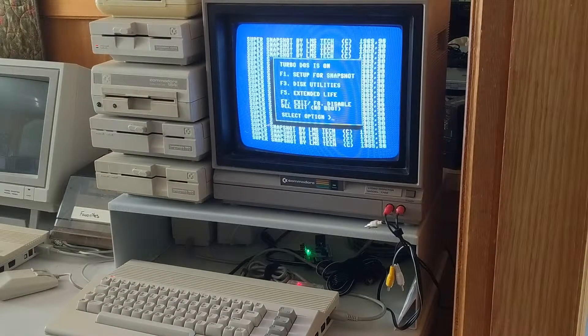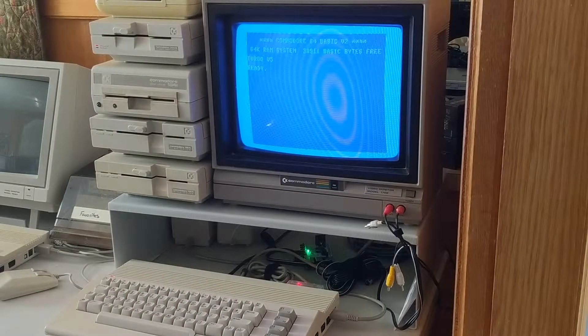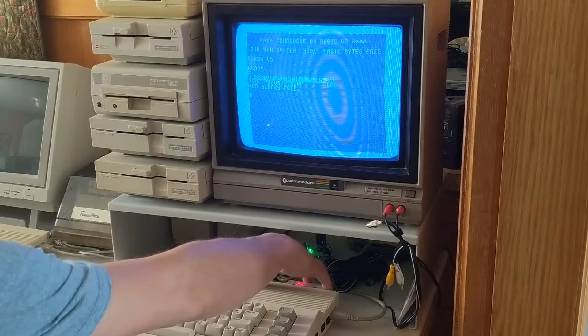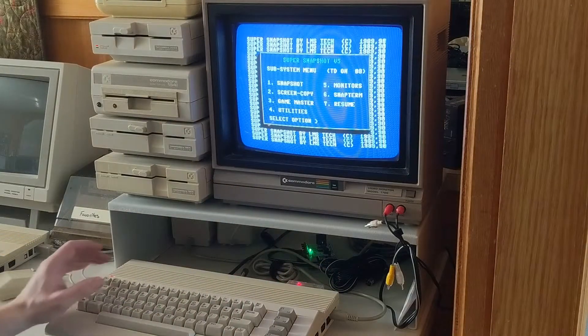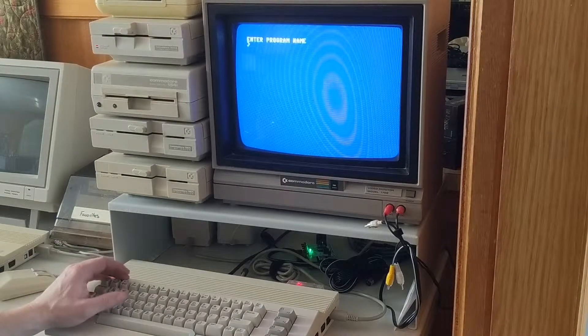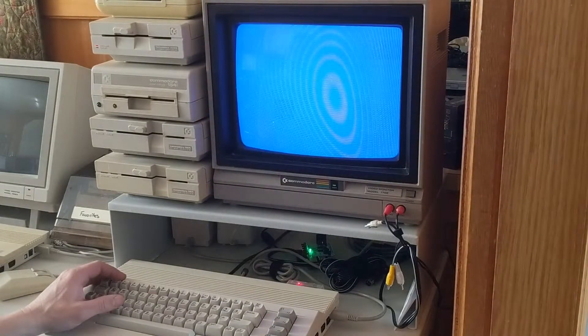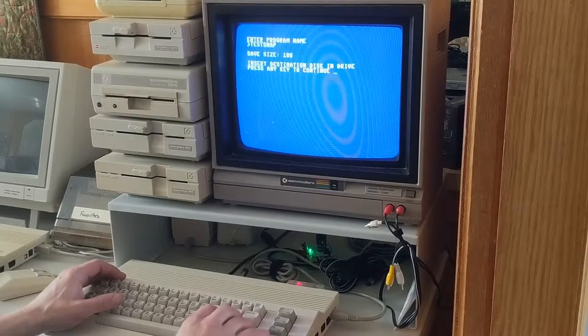Let's try it out. This functions pretty much exactly like if you actually had a Super Snapshot cartridge. Hit F7 — Turbo V5. You've got your wedge and all the utilities. The middle button becomes what would normally be the button on the Snapshot V5 — that's your freeze cartridge button, giving you access to all the utilities. You can create a snapshot — it takes a snapshot of memory and dumps it to disk. You can reload that and resume where you were. It's great if you want to save a game, or even if you were programming and wanted to save the current memory state before doing something, in case you wanted to go back to that spot.